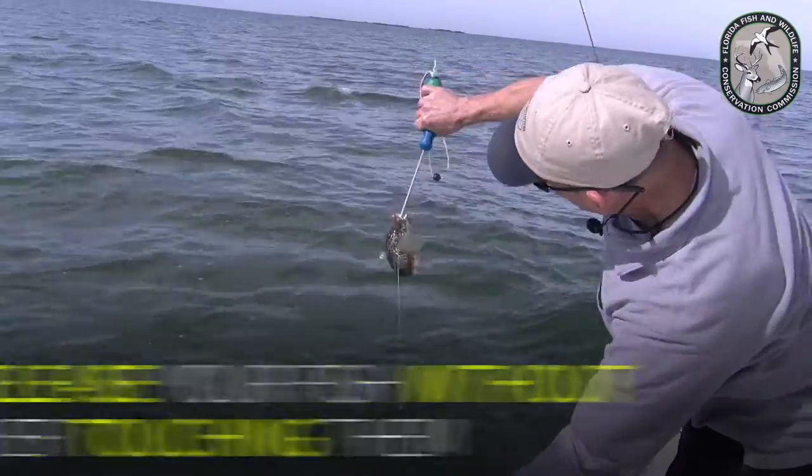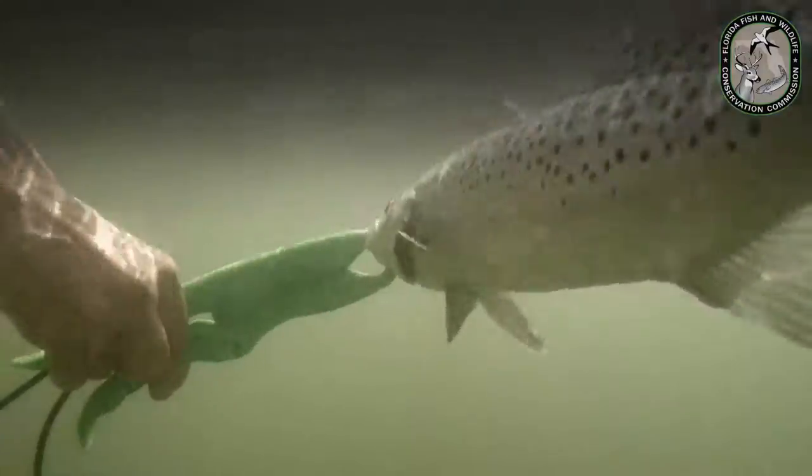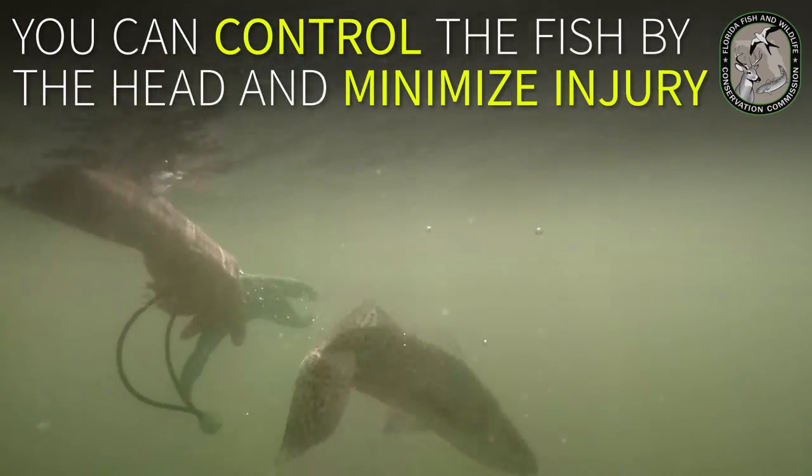Dehooking tools allow you to release your fish without ever touching them. Grip a fish with a lip gripping device — even with the sharpest of teeth, you can control the fish by the head and minimize injury.